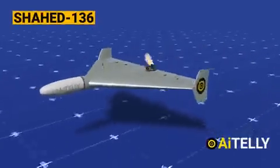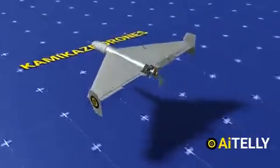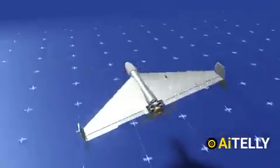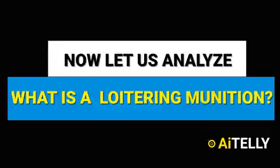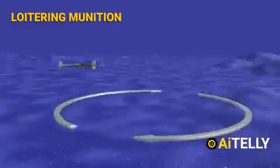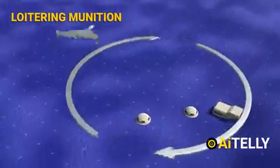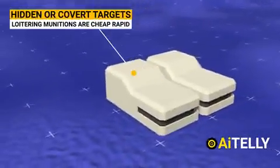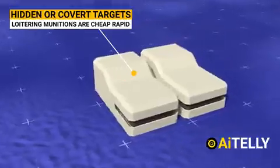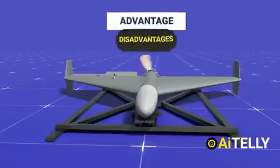This is the Iranian Shahid-136, a modern single-use loitering munition, also called a Kamikaze or suicide drone. A loitering munition, commonly referred to as a suicide drone or Kamikaze drone, offers cheap, rapid response against hidden or covered targets that appear for short periods of time, without positioning high-value drones close to the target area. It has its advantages and disadvantages, which will be clarified throughout this content.